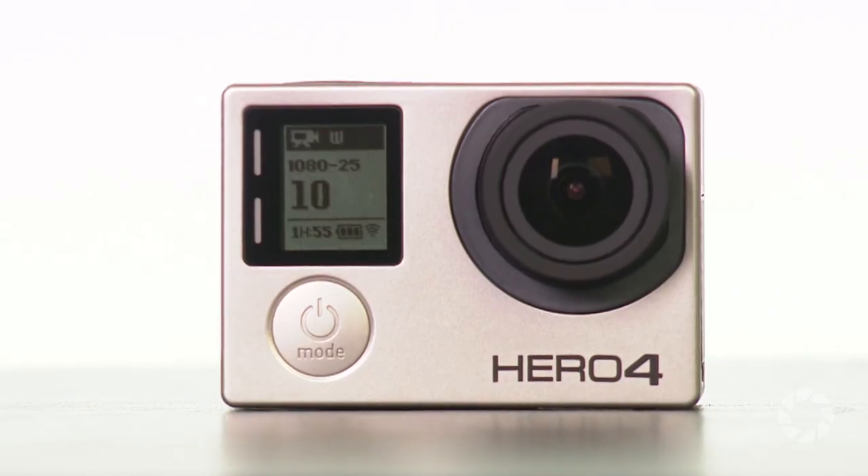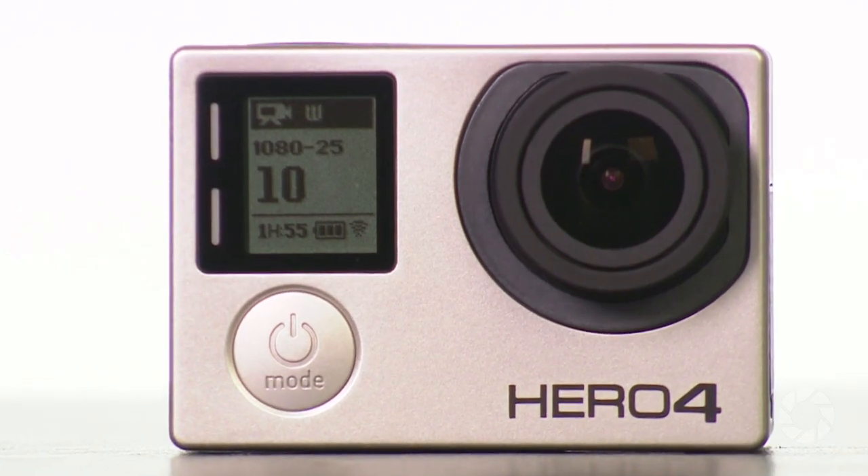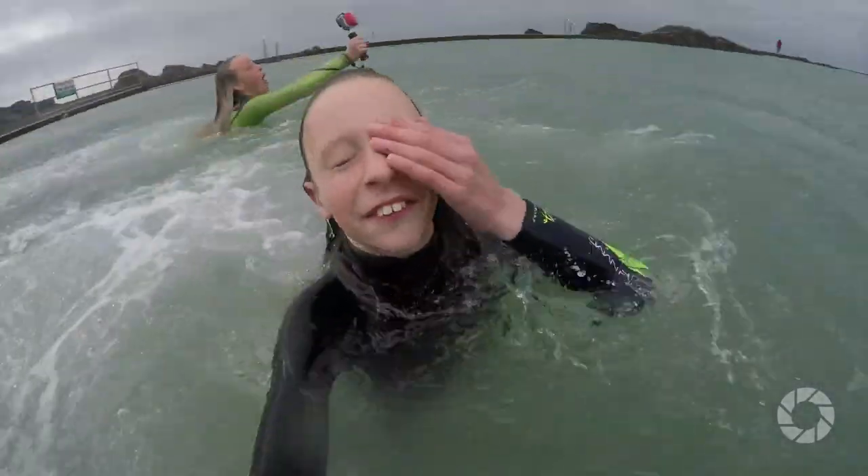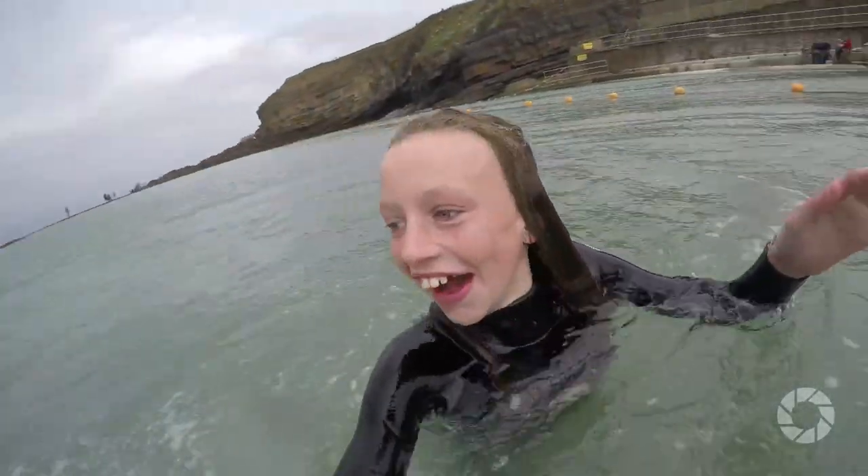So the real changes, or should I say improvements, have been made on the inside. And as they say, seek inner beauty. Now what am I talking about? We're talking about 4K video shooting capability at 30, 25 and 24 frames, which is something my Hero 3 Plus could never do.